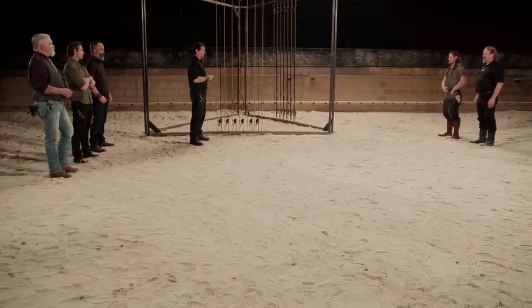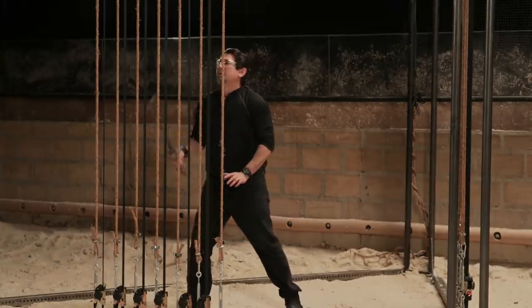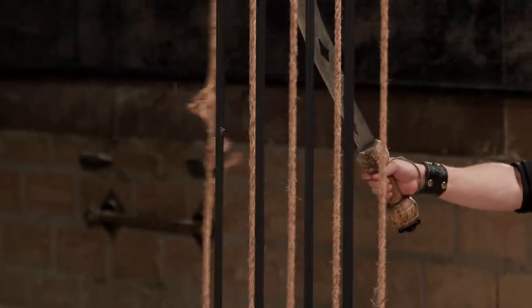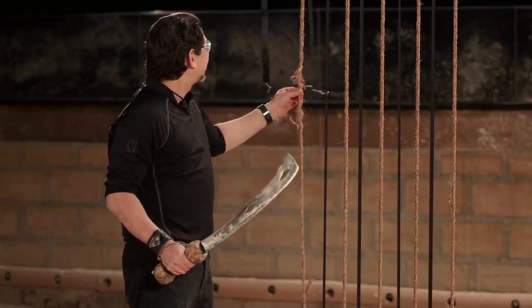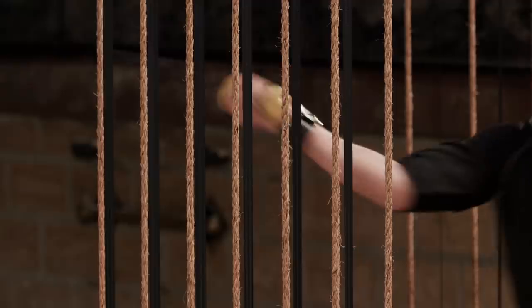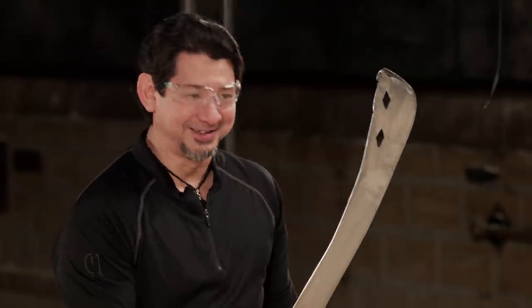To see how sharp your Akrafena is, I will take your sword and deliver a slash across these ropes and cargo straps. Let's see how many they can cut through. Brock, your blade was able to cut through two ropes, two of these ratchet straps, and almost to the fifth rope. I don't see that it's picked up any more of a bend. Overall, your blade will cut. Paige, your blade cut through at least eight strands. I don't see that you picked up any bend in your blade. Overall, your blade will cut.